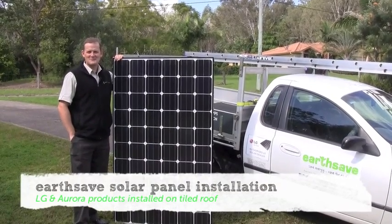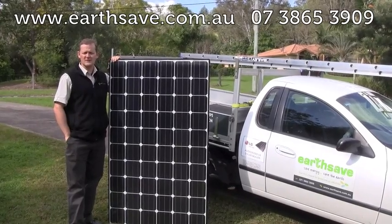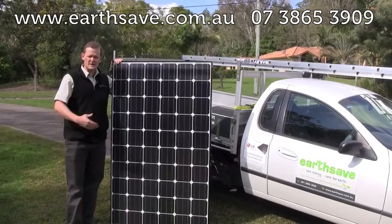Hi there, I'm Fergus from Earthsave. I'm just going to walk you through a step-by-step installation of a four kilowatt system using the 250 watt LG Mono X panel as pictured here.